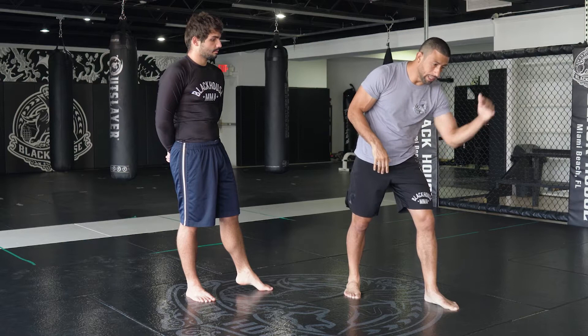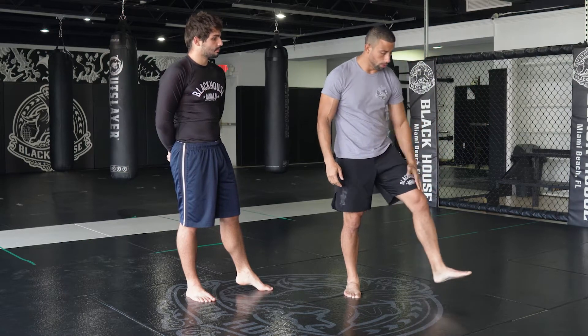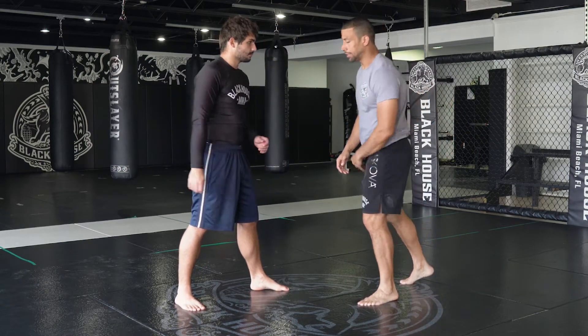Why? Because if I use my lead hand I leave myself vulnerable for a single leg shot — I'm not protected.